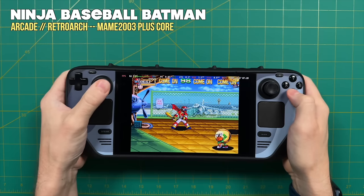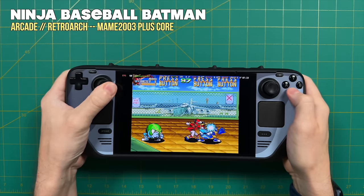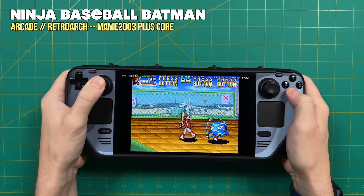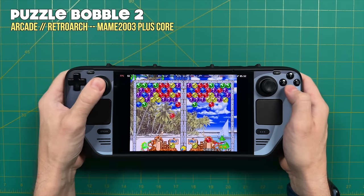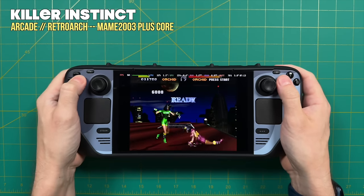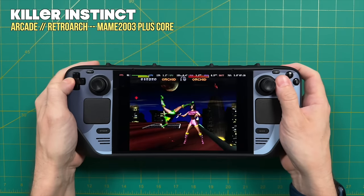Moving to arcade games — all of these 80s and 90s classics are going to play just fine. Setting up arcade emulation is a little more complicated because you have to make sure you have the right ROM set matching the core you're using, but all of this is explained in the EmuDeck wiki. In terms of performance, it does play Killer Instinct at full speed, which is surprisingly hard to emulate, so that's pretty awesome.